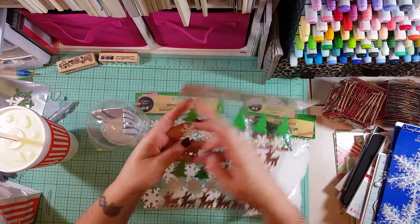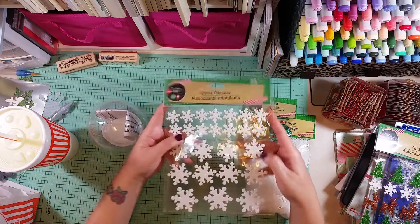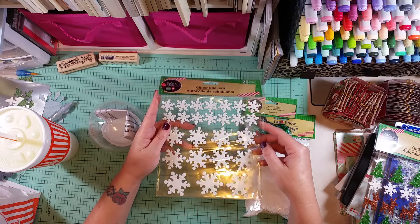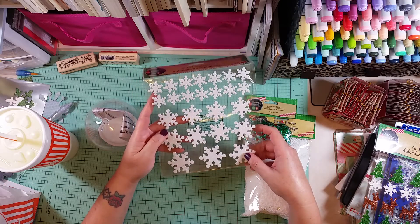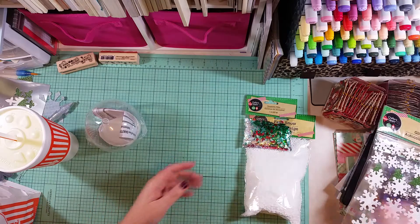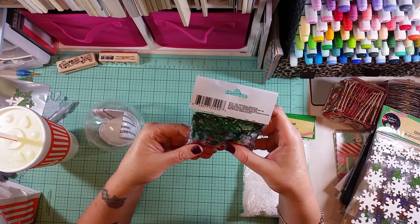They're not super thick which I like. I also picked up a set of snowflakes - I just thought these were really pretty. You get two different sizes... actually three, maybe four - you get a bunch of different sizes.